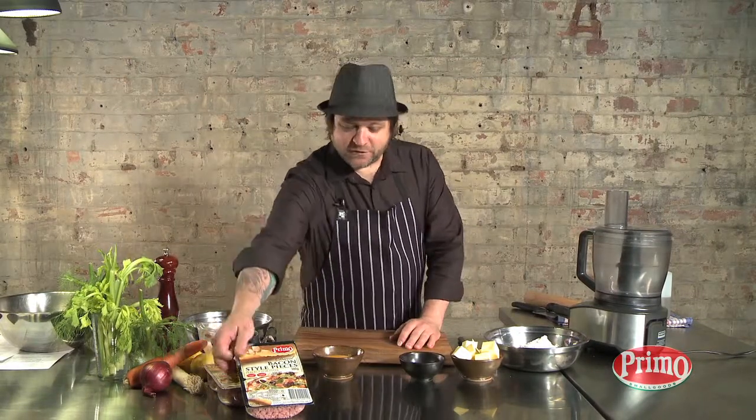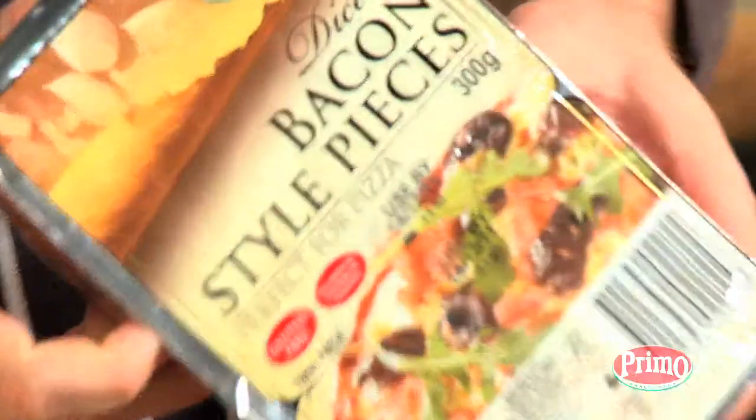This recipe is the classic quiche Lorraine. I'm going to prove that real men can eat quiche, and we're going to use the Primo diced bacon style bits to do this. Now it's time to make the pastry.